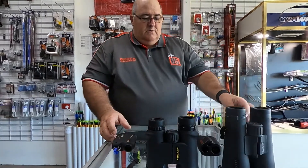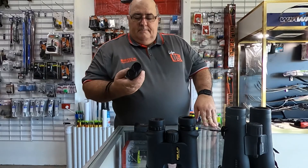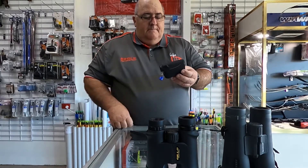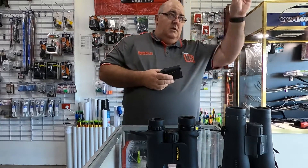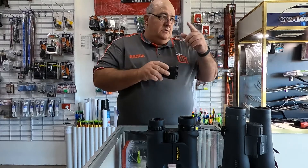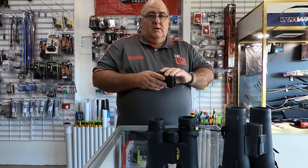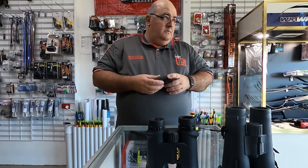Next we've got rangefinders. There are different types and they're all different. Some have what we call bow mode. Most cheaper rangefinders — like golf rangefinders — just measure horizontally from your eye to what you focus them on, which works fine for flat terrain where you pick the pin out and measure the distance.